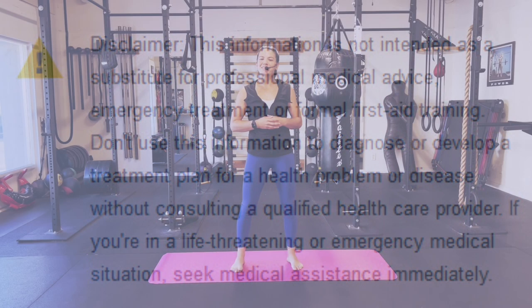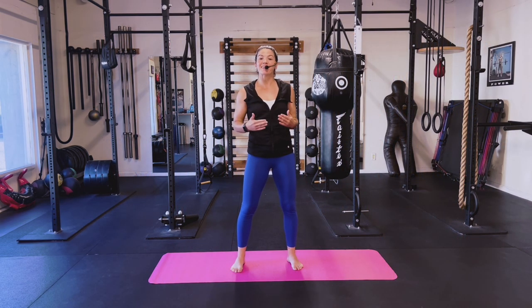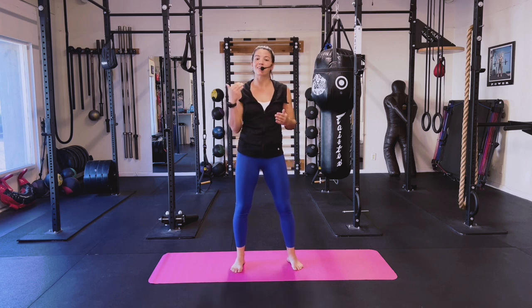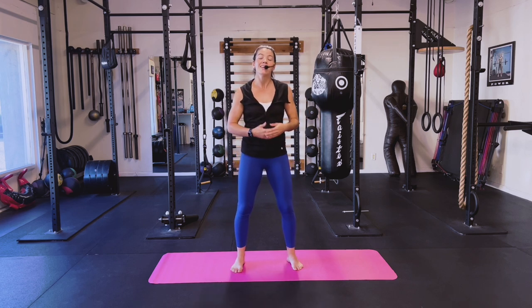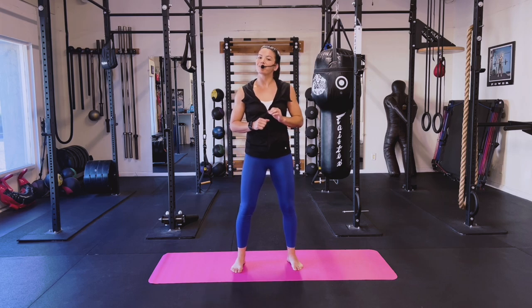Hello everyone, welcome back to my channel. My name is Lizzie and I am going to be guiding you through this quick 15 minute workout today. This is going to be all body weight — you don't need anything but yourself. We're going to focus on a lot of shoulders, get a really fun cardio routine in, and finish off with some core. So if you are ready, please give this video a big thumbs up, make sure you have your workout started on your fitness tracker, and let's begin.